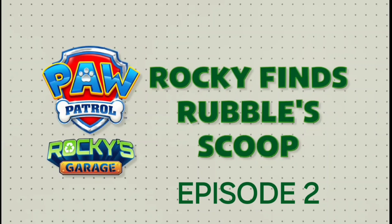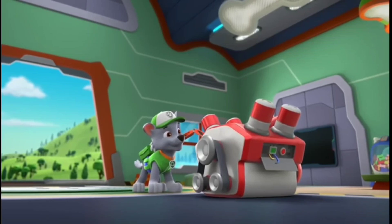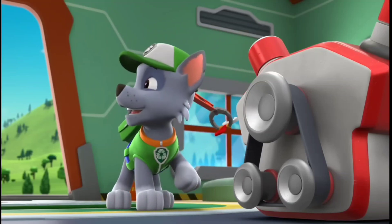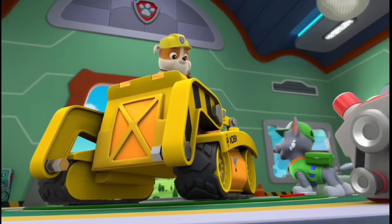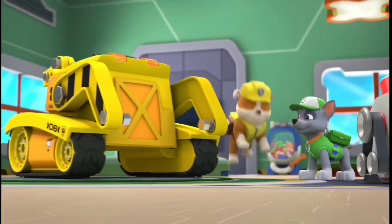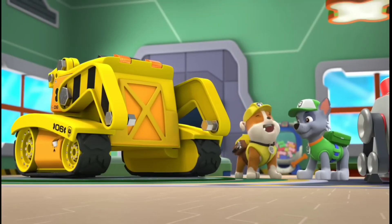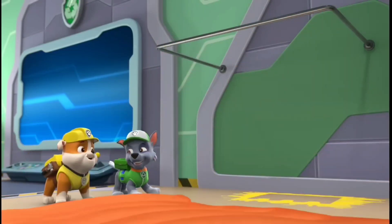Rocky finds Rubble's scoop. There's nothing like a quiet day to work on an engine. I love the silence. But I also love Rubble! Adventure Bay's Save the Day Construction Bulldog. Looks like he's here to pick up his brand new bulldozer scoop. A bulldozer scoop can help dig, lift, and carry very big things. I was just waiting for the paint to dry. Now it's all ready for Rubble on the double!